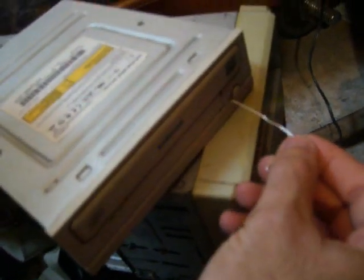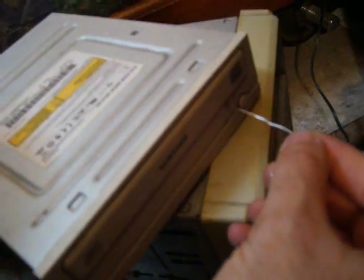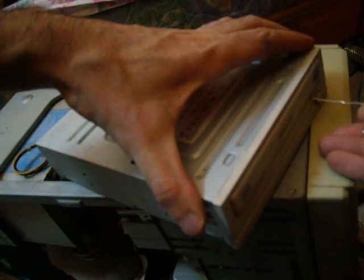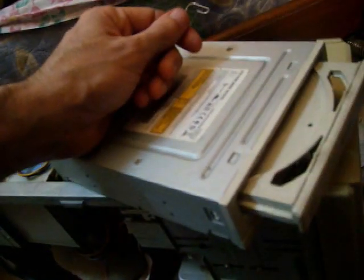The first thing you probably should already know is that you can use the paper clip inside the hole and push so that the tray will unlock and you can get whatever CD or DVD you have inside. You see, it's unlocked. But we need to fix this.